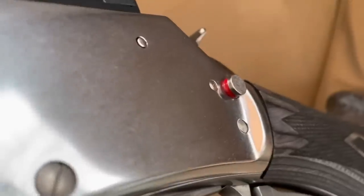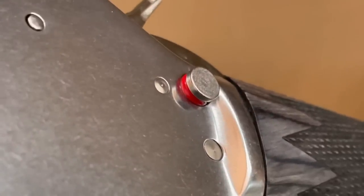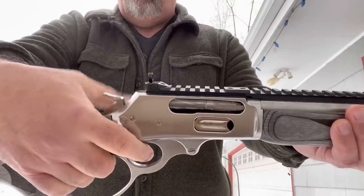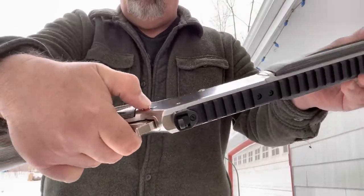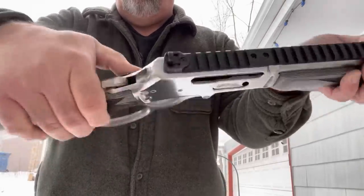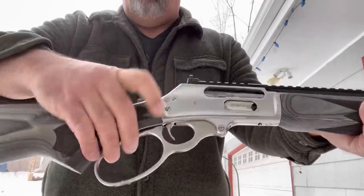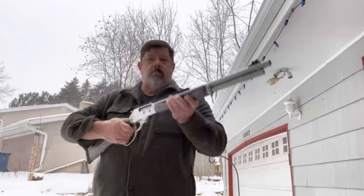This cross-bolt safety is not popular with a lot of guys, especially purists. I myself am a half-cock guy, but it is there nonetheless. You can't pull the trigger in the half-cock position, but it's easier to get that hammer back. On this one, you can't engage the safety unless the hammer's pulled back, so you don't have to worry about going into safety without the firearm being in a cocked position. Trigger pull is about five and a half pounds — it's very handy.